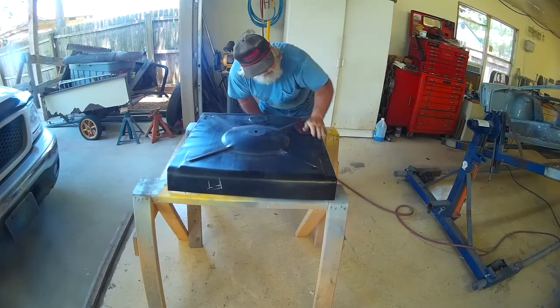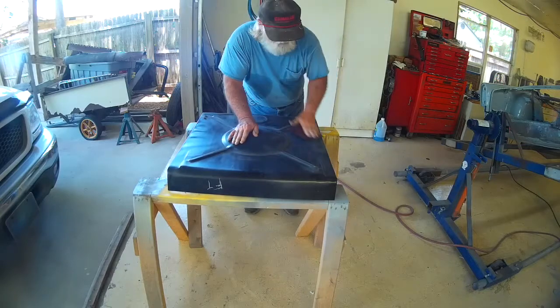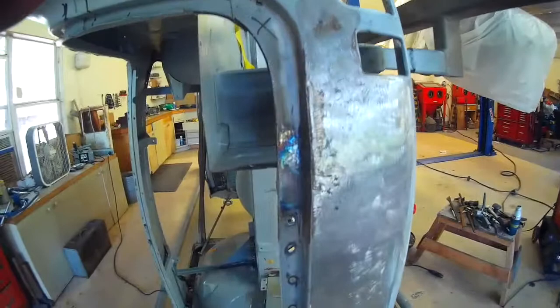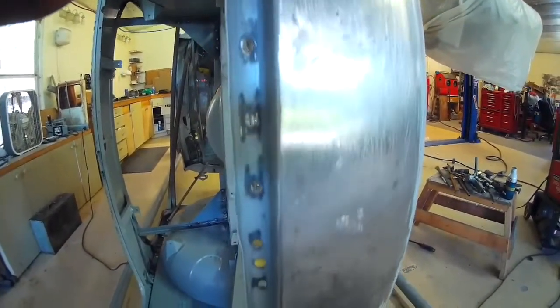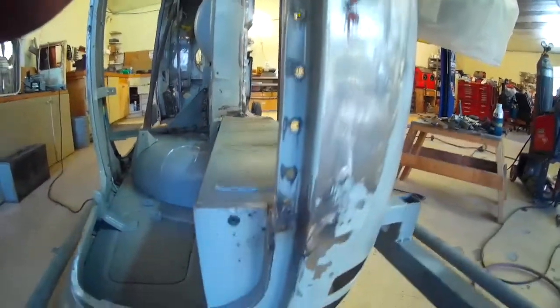I had Tim cut out the old trunk floor, and he did a real fine job of drilling out the spot welds and delicately taking off the old floor pinch weld area.